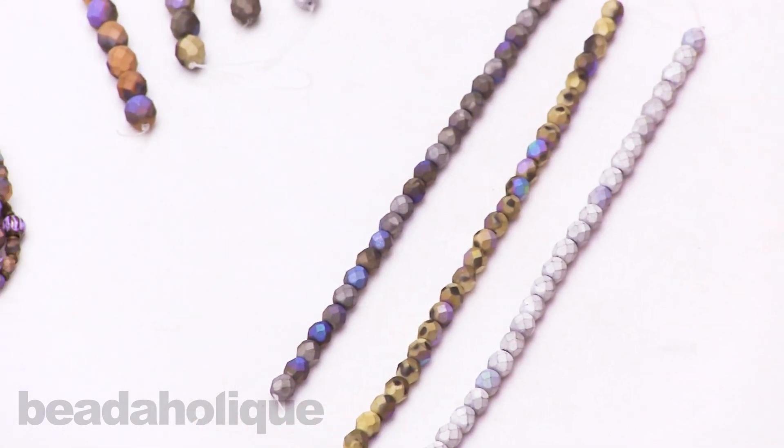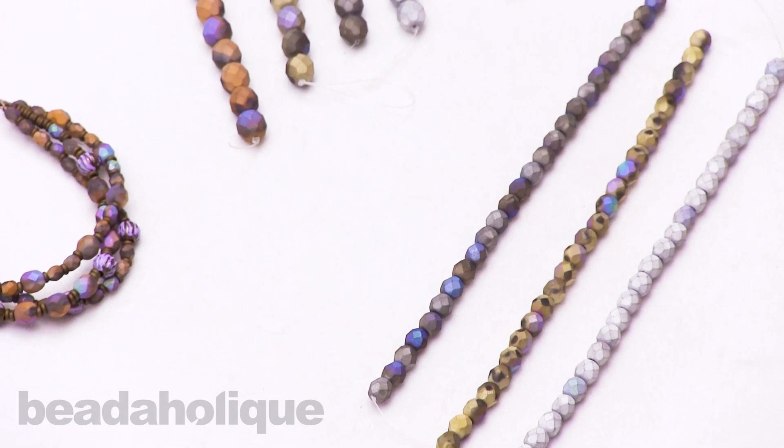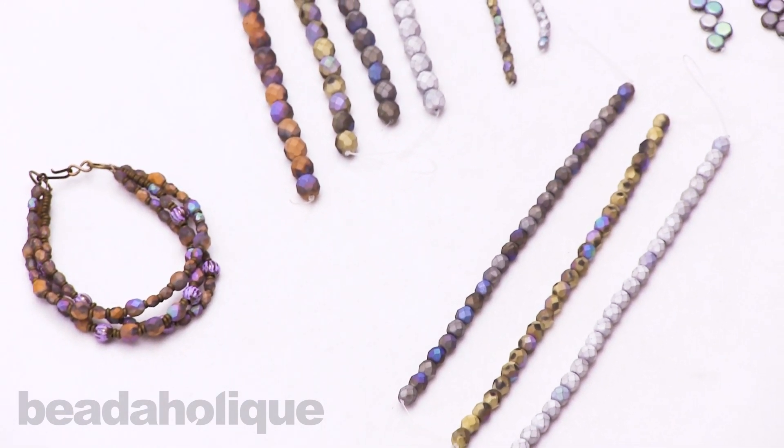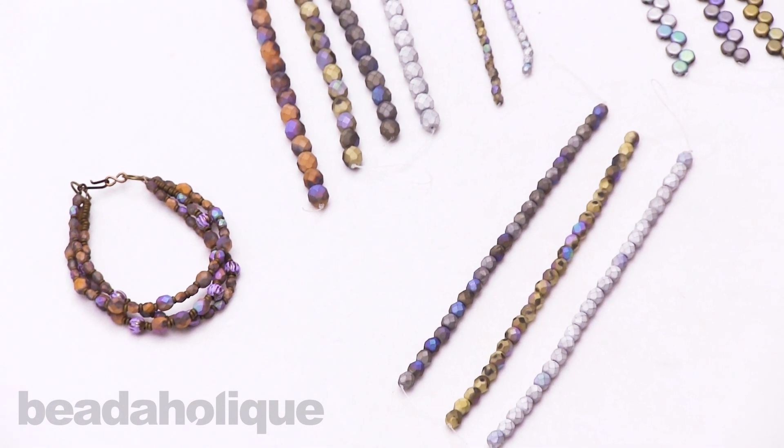That's just a quick look at the Czech glass satin matte finish fire polish beads and the honeycomb beads. I hope you enjoyed this video — you can find all of these and more at beadaholique.com.